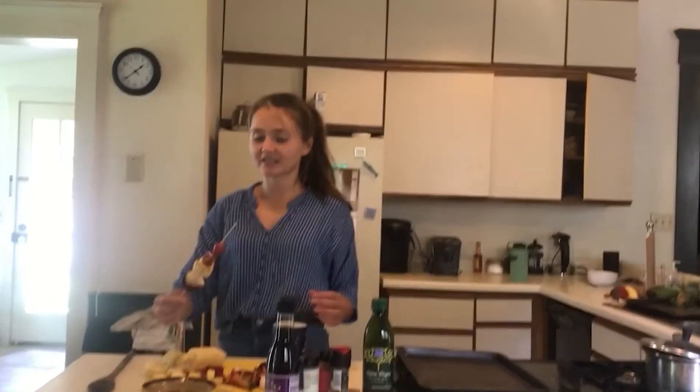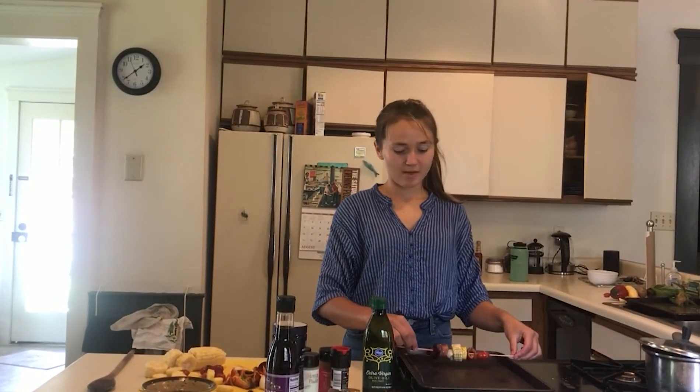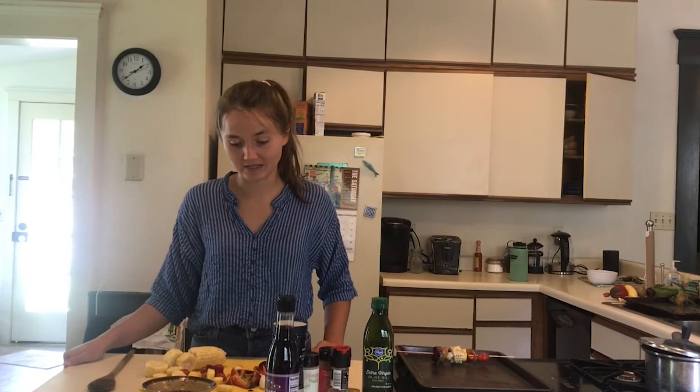Alright, so now we have them glazed and seasoned. You're going to put them on a cookie sheet and then put them in the oven for probably like 10 to 12 minutes until everything's soft. And then you can enjoy. I don't have a grill, but it would be really good on the grill too, and you can ask your parents about grilling it.